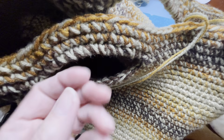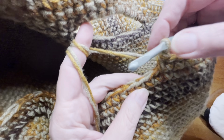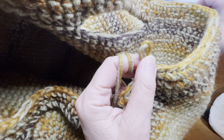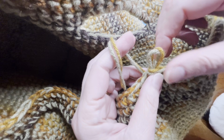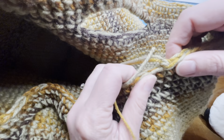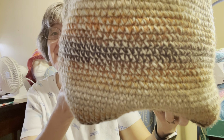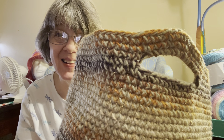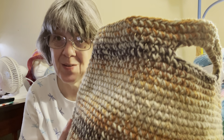I have done two more rounds and I am ready to finish this off. All I'm going to do is slip stitch into the next stitch, then finish off and hide in my tail, and that will be the end of our basket. There you have it — a completed basket! If you liked this tutorial please give it a like, and if you want to see more content like this please subscribe to my channel. Thank you for watching and I'll see you in my next video — bye now!